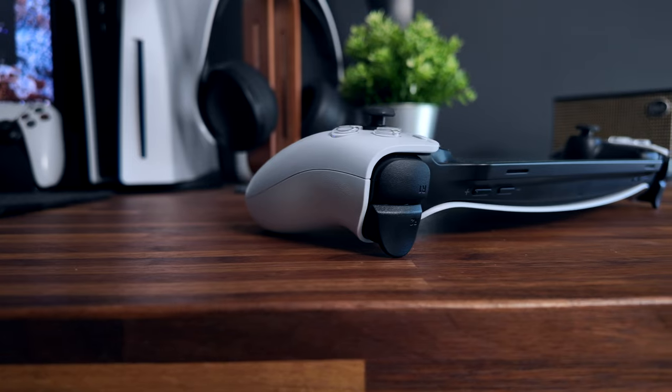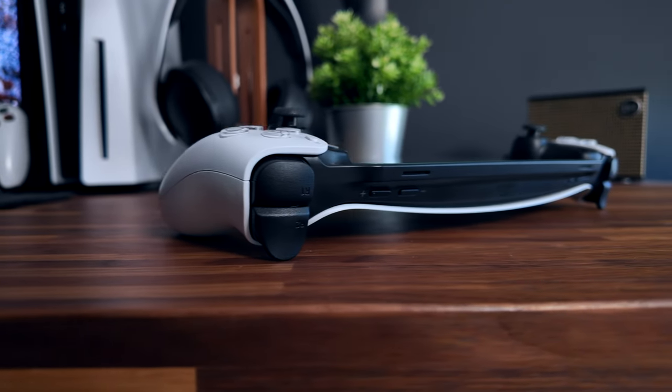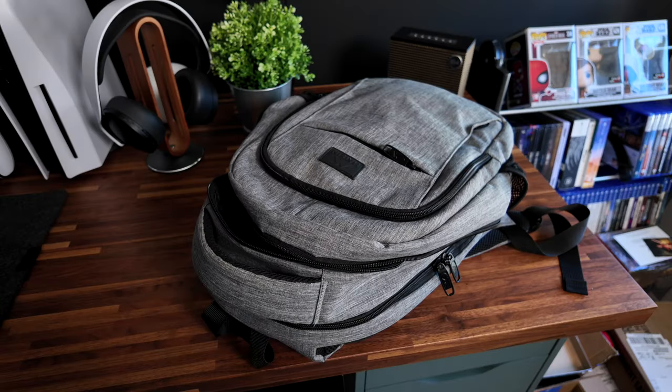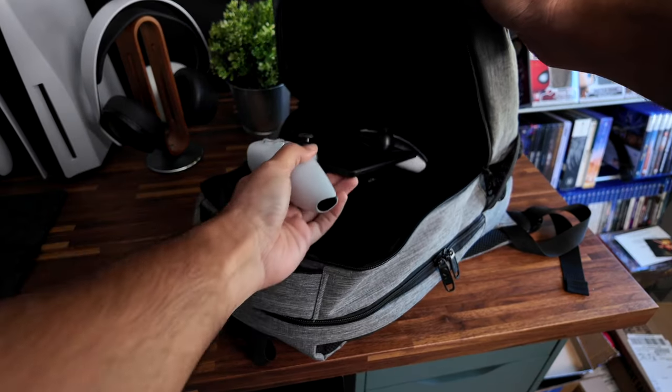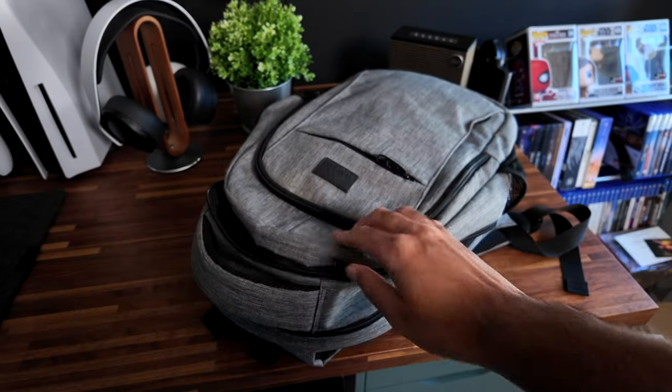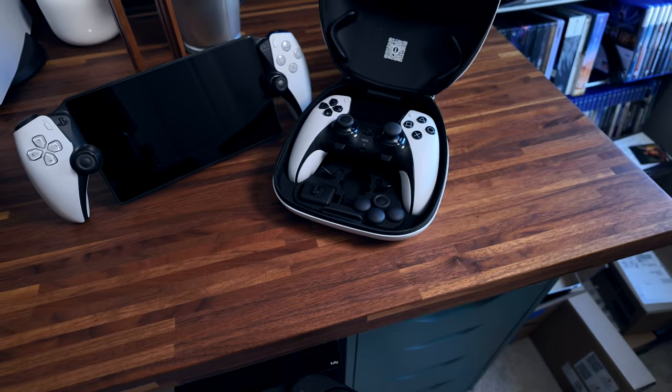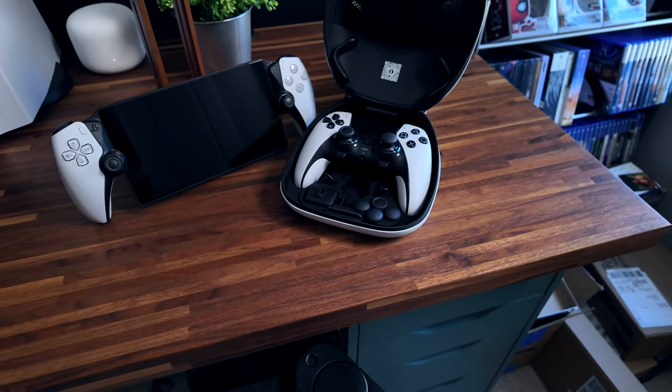The last thing — and this is a small gripe — is that the PlayStation Portal does not come with a protective case, or even a first-party option bundle. With how slim the Portal is and how large the screen is, I was initially hesitant to take it anywhere because I didn't want to bend or crack the screen. Most other handheld devices like the Switch or Steam Deck don't come with a case either, but it would have been nice to have an option available. The DualSense Edge came with a protective case for its accessories, and that doesn't even have a screen.